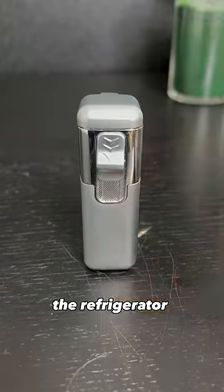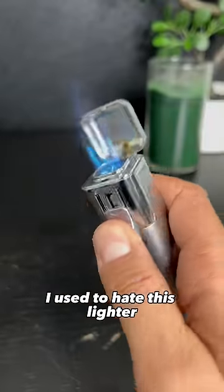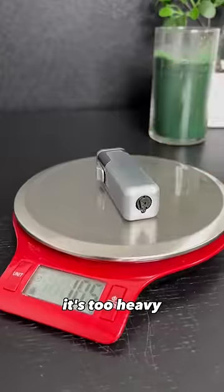Last but not least, the refrigerator looking lighter. I used to hate this lighter and I still do. It's too heavy and really, really ugly.